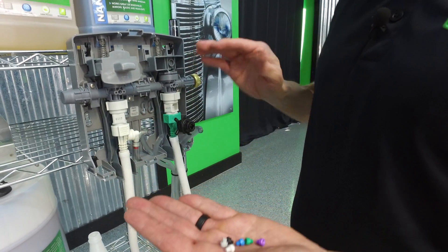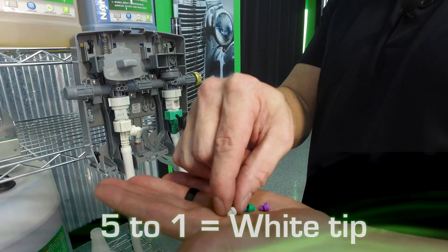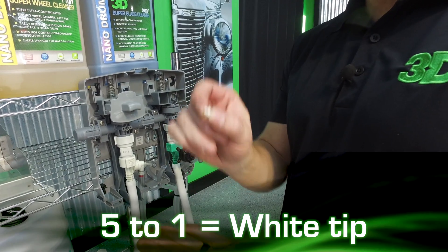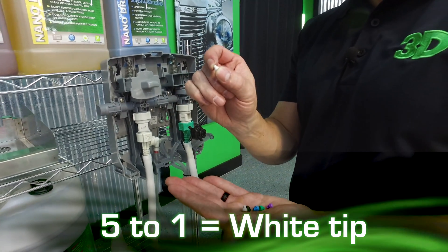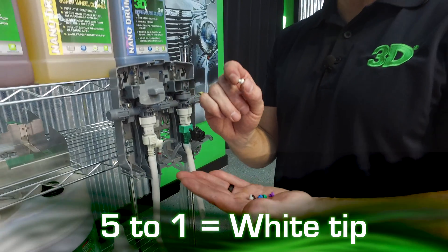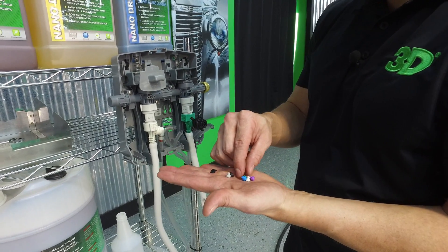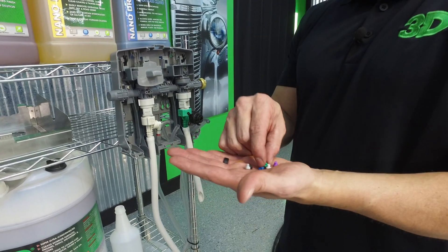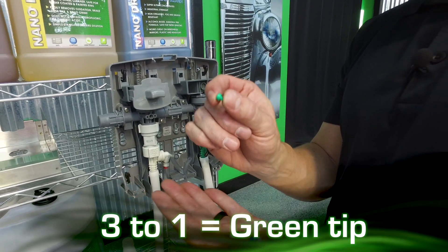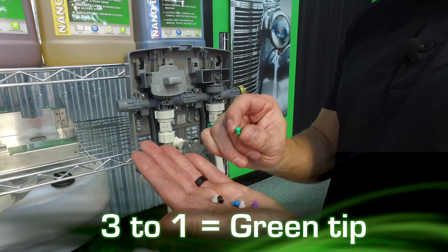Now for each one of these tips when it comes to your degreasers, you have a white tip — this is your regular strength. As far as regular degreasers go, it would be equivalent to a 5-to-1 degreaser, like an orange degreaser or a Grand Slam. This white tip will give you that 5-to-1 cleaning power. Then for your green tip, which is extra strength, this is more like a 3-to-1, maybe 2.5-to-1 of your regular 4-to-1 degreaser — it's a little bit stronger than regular 4-to-1.